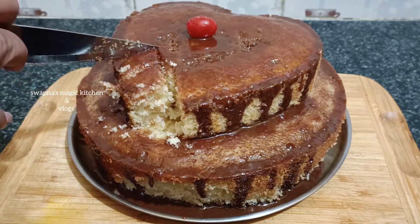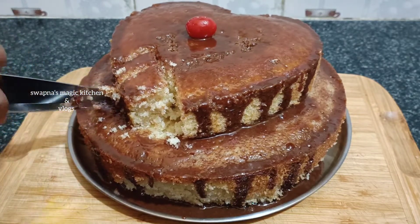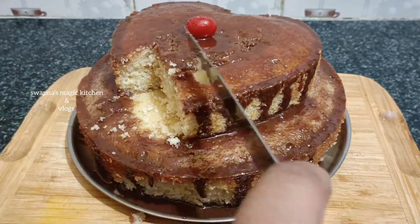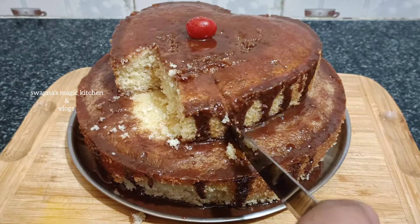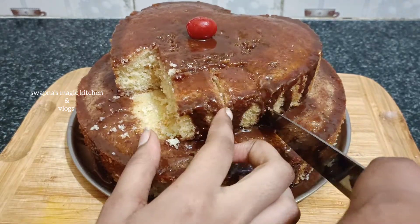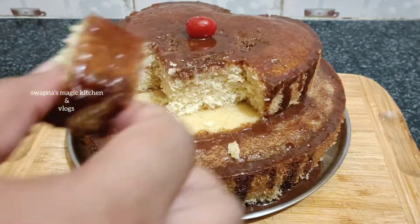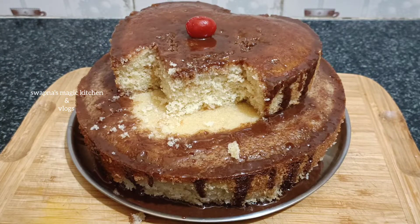The ingredients are 2 cups of cake flour. Like a cream and vanilla chocolate cake — make it smooth and fluffy.